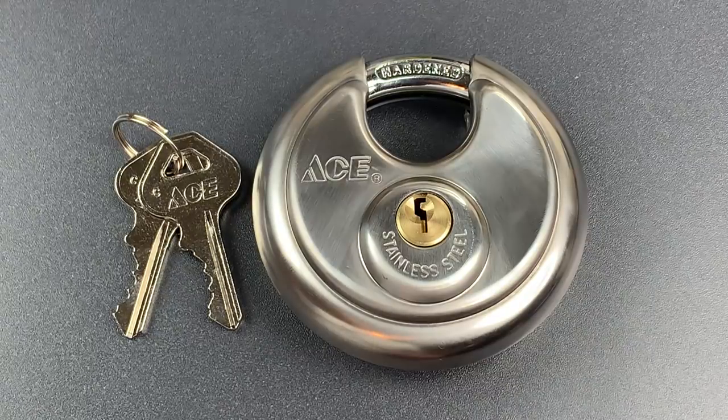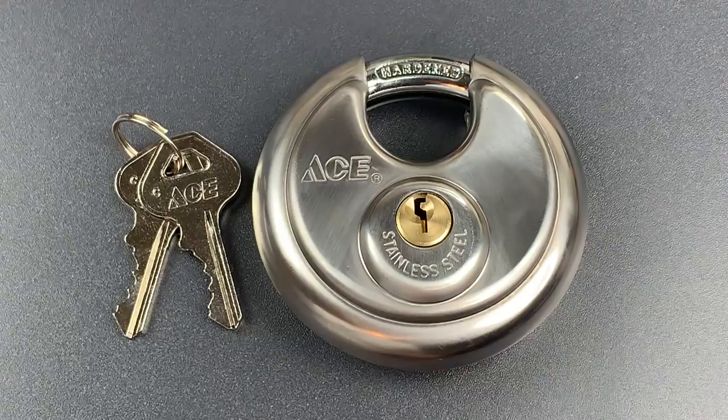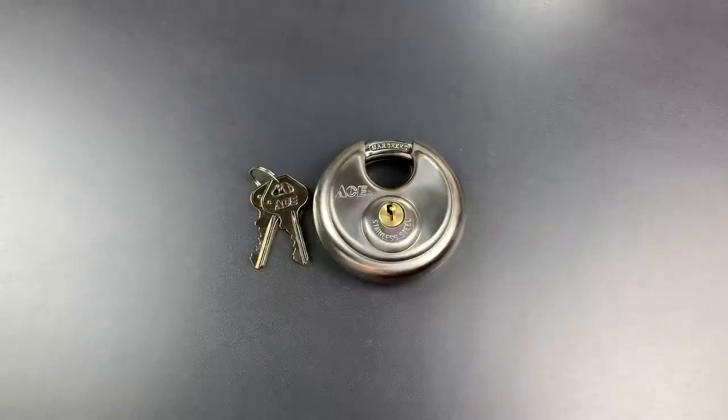This lock also has what appears to be a 4-pin core, which is a little bit disappointing since many of these disc locks have 5 or 6-pin cores. But pin count is only part of the story when it comes to pick resistance, so let's try to open it up and see how much fight this puts up.